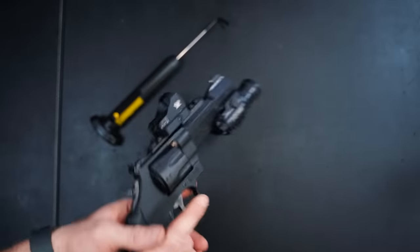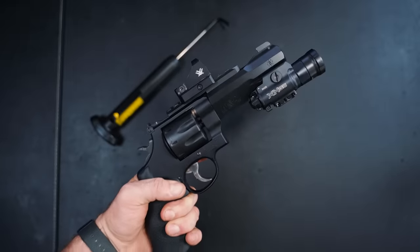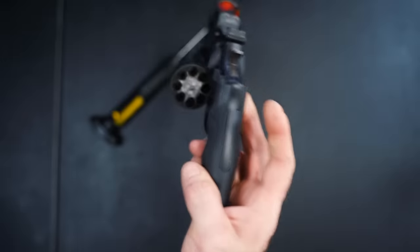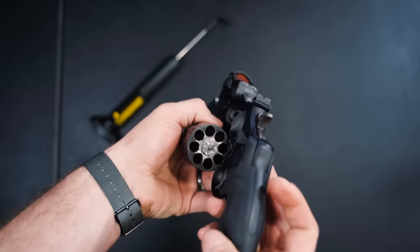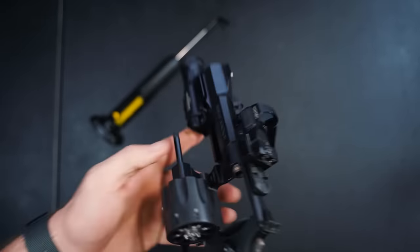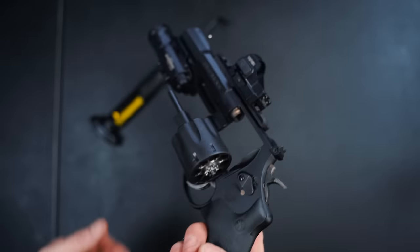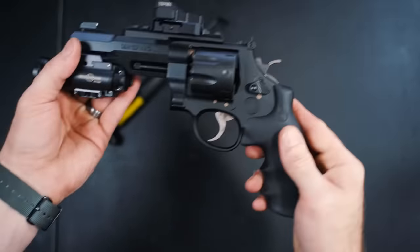That's what it looks like with all the tactical accessories on it. Because of the N-series frame, which is much bigger, this holds eight rounds of .357 Magnum — not too bad at all. Push this up here and that's how you eject your shells.